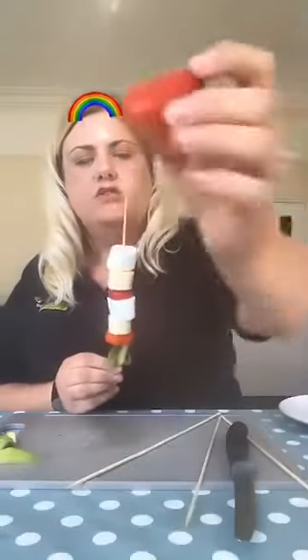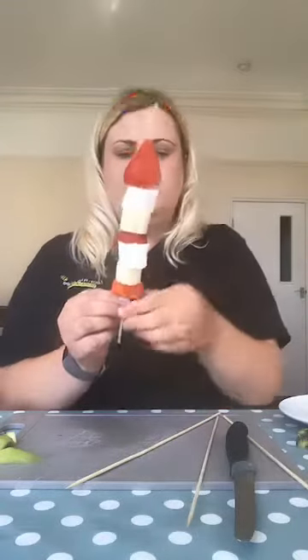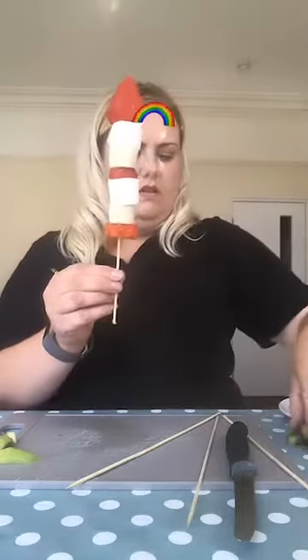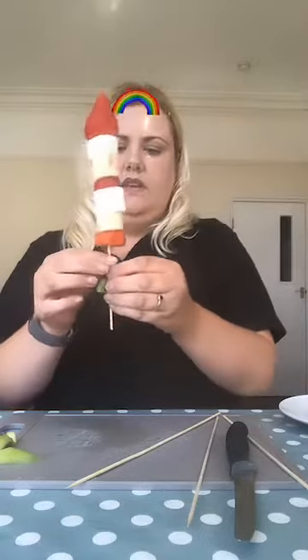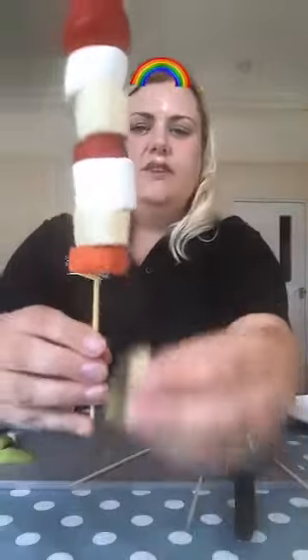I'm going to put a nice big one on there — a nice big strawberry. There we go. And I'm just going to push all of them up because it's not quite towards the end. I'm going to pop my kiwi back on. And there you have your rocket fruit kebab.